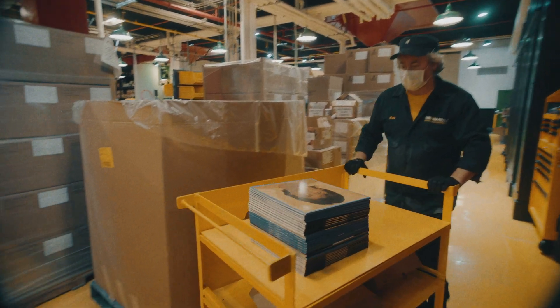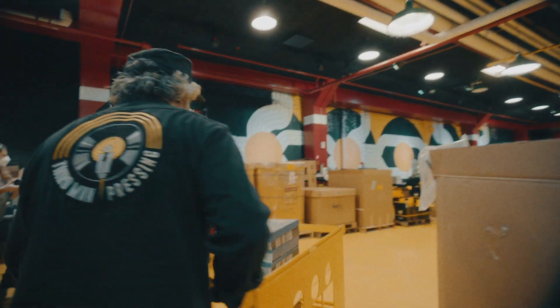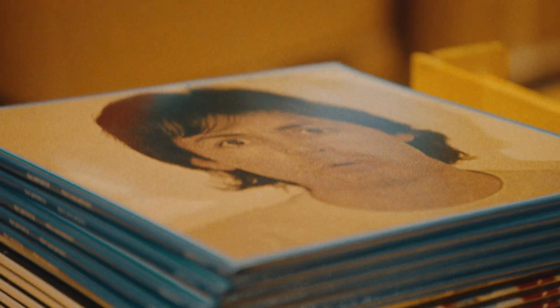Taking the old music of Paul McCartney's first two solo homemade records and integrating them into the third one is just a really unique, interesting concept. We've never done that before.